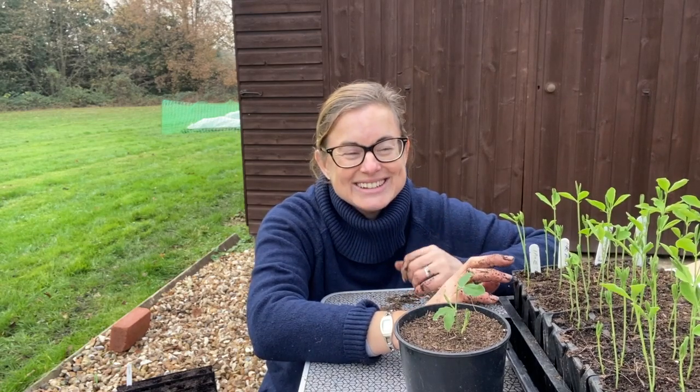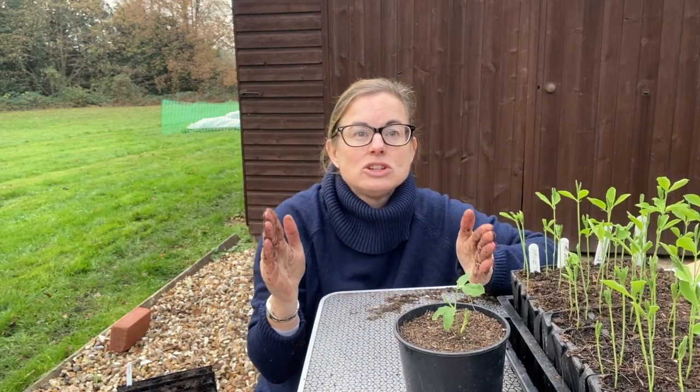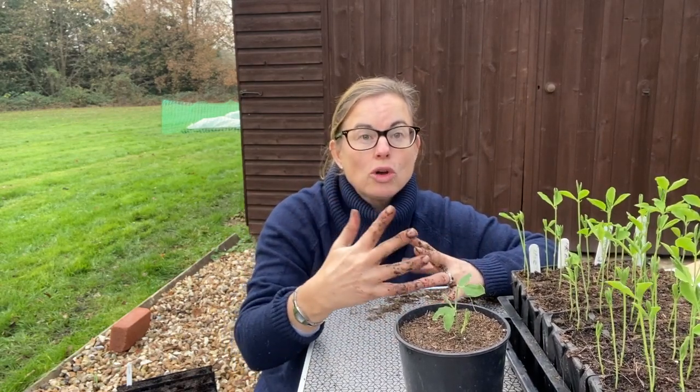Mice love sweet peas, so I always start off and germinate mine inside in the kitchen. You never want to start them off totally unprotected outside or in the ground because the mice will just get them straight away. Last year I tried putting them in my cold frame and the garage, and the mice just got them. So you live, you learn, you sow some more - and that's when I bought my little lean-to greenhouse last year, it was because of sweet peas!